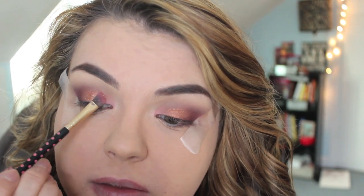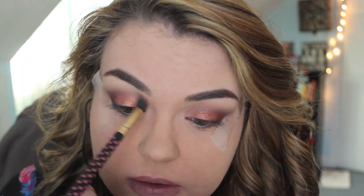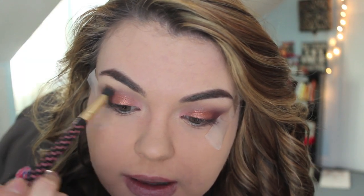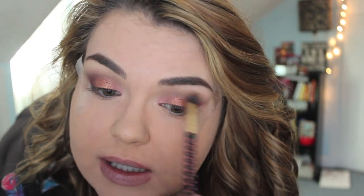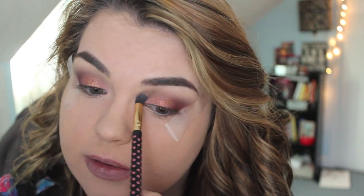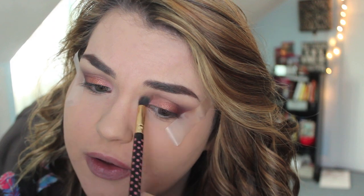Feel free to pack on the pigment as much as you want for a sparkly look — it's totally your preference. Go back in with that original blending brush and just keep blending in the crease so that everything flows together really nicely. I am so obsessed with this look. It's very romantic and great for Valentine's Day, or even if you're single — girl, you do you. Put on some nice makeup, treat yourself to a little bottle of wine. Valentine's Day is not just about being in a relationship, it's about loving yourself.